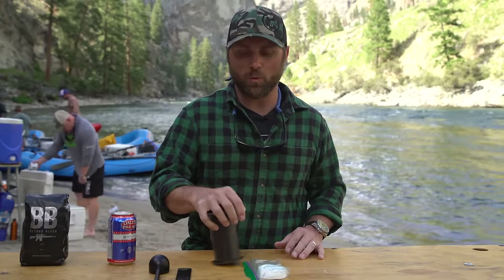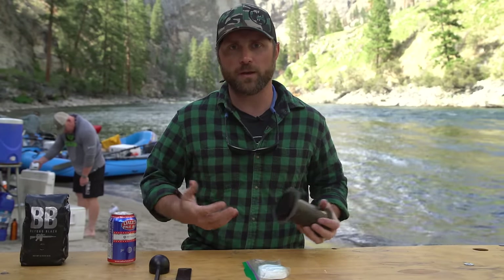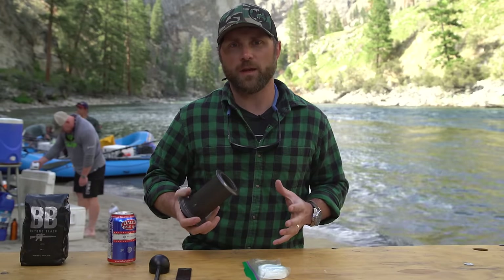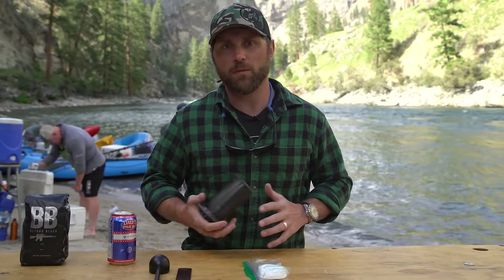We've used this a couple times in the morning. I'm a big fan — if you guys have seen my other videos, I'm a big fan of the Aeropress. We use it a lot and it's definitely something that I keep in my kit most of the time.